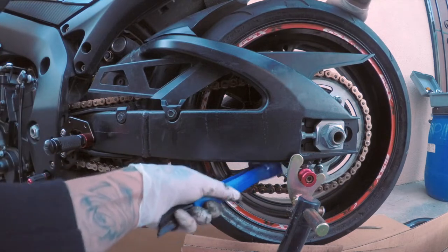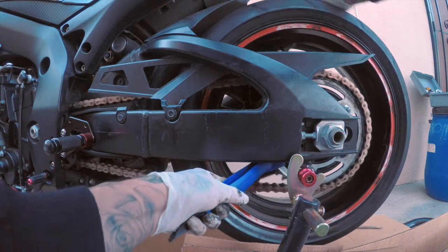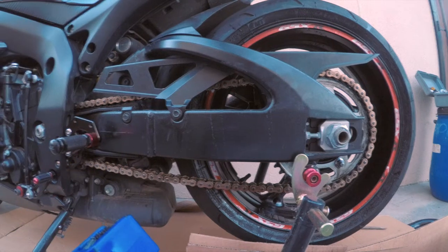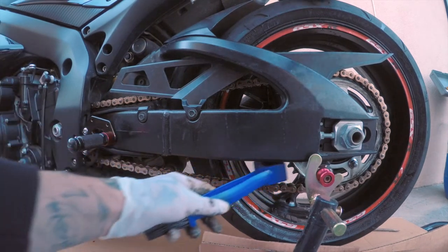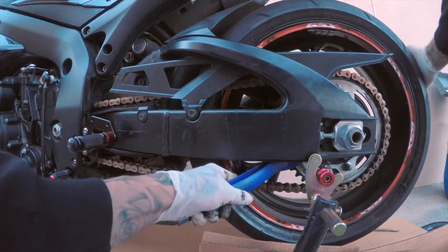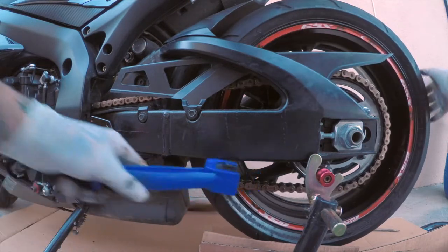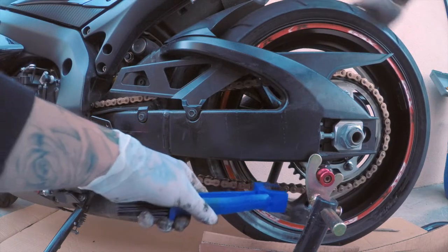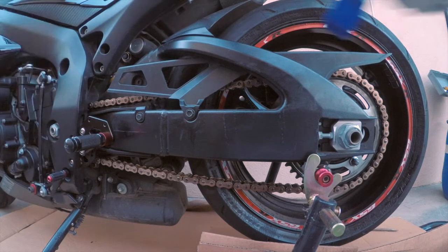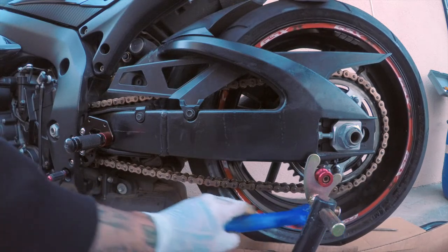The first time you spray the chain cleaner it automatically degreases the chain right away — you can tell the difference immediately. I'm putting the brush in there just to get the sprockets and the teeth. Make sure you don't spin the wheel forward because it might grab your hand, the brush, or anything — so don't go forward. You'll get anything stuck in there, so make sure you go outward.